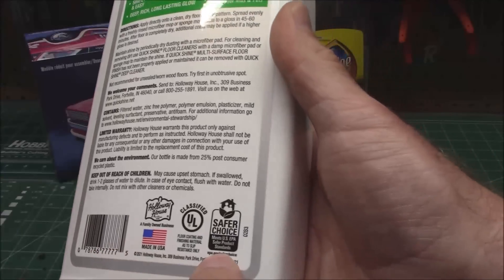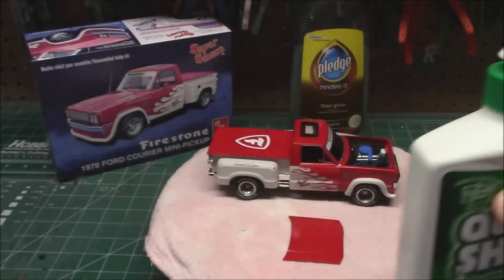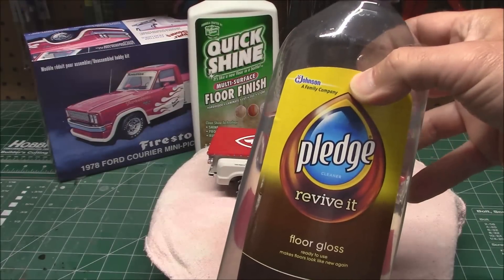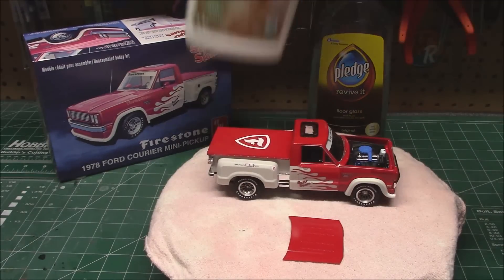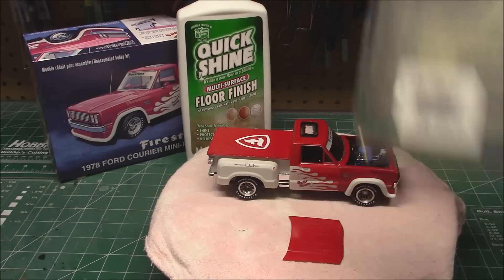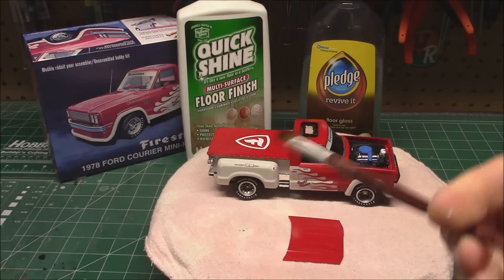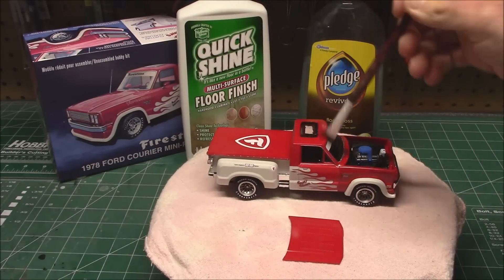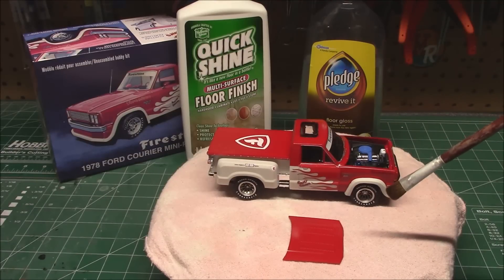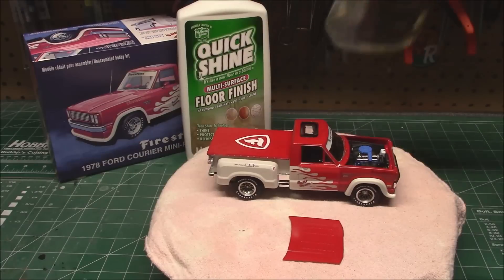It says it's a safer choice and meets EPA safer product standards. So I'm going to apply this to see if it works as a substitute for Pledge. The way I apply Pledge is I screw the top off the bottle, dip my fuzzy brush in it, and literally just liberally wipe it over the entire model — glass and all. I've already shaken this one up.